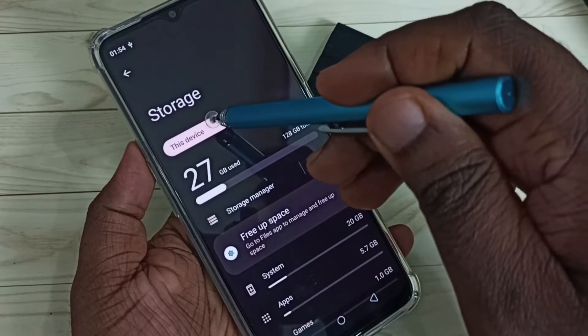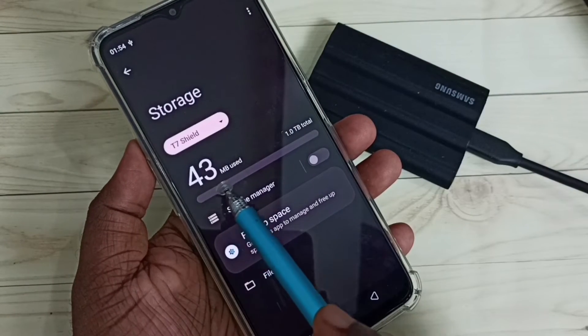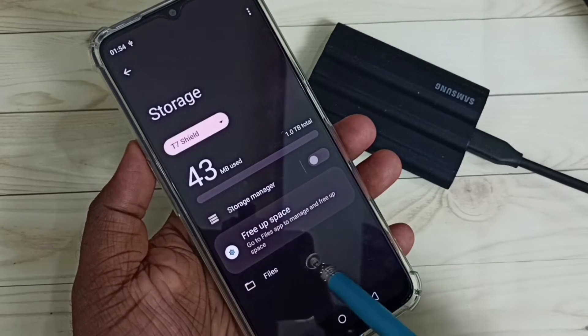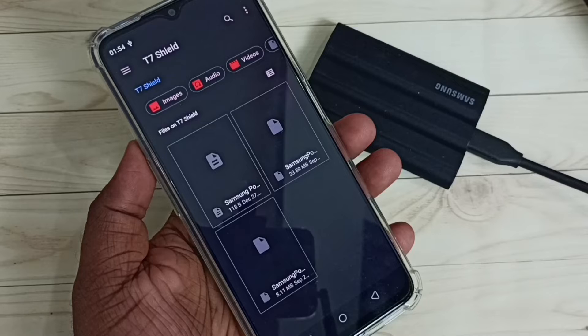Here we can see a dropdown — tap here, then select T7 Shield SSD. You can see 43 MB of 1 TB used. Here we can see a Files option — tap here and it will open the File Manager app.